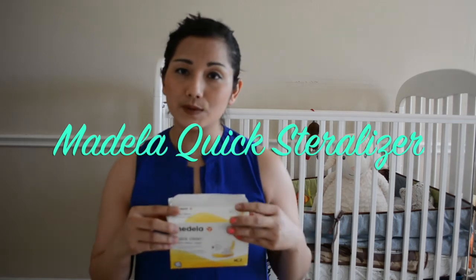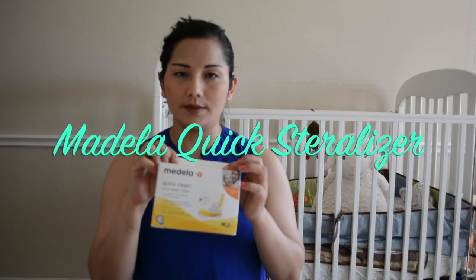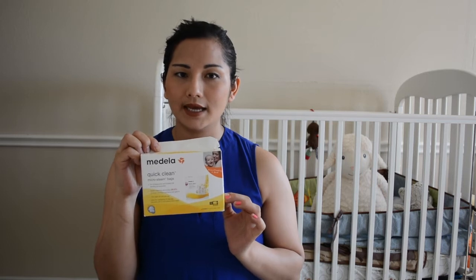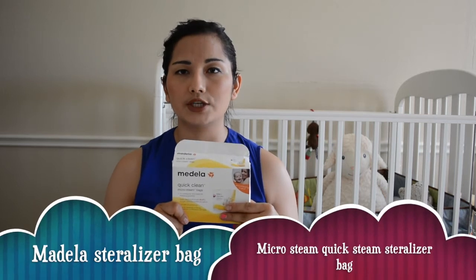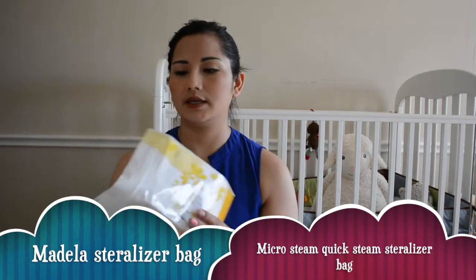First I'm going to discuss how to use this, and then why I like it. When you purchase the packet, this is how it comes — it has five bags inside, and it comes with instructions. It's about five dollars, and I purchased it on Amazon. I'll put the link below.